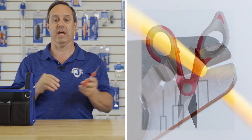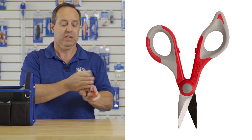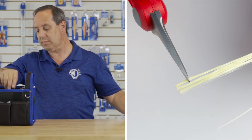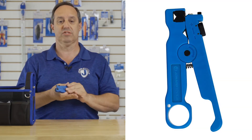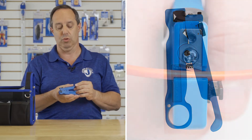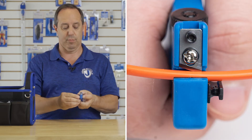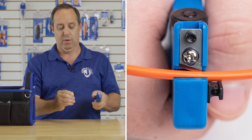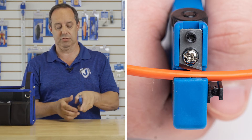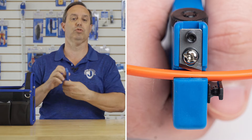We have our JIC-186 Kevlar cutter, which features stainless steel blades and one size serrated. We have our CSR-1575 cable slit and ring tool. It has a slitting blade on the front, a removable block so it's great for small cables. Flip it over for larger cables, and inside here you insert your cable to ring it.